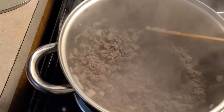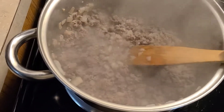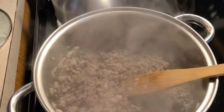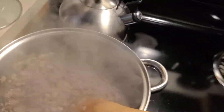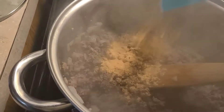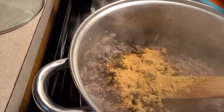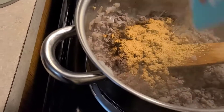Now that that's cooking — and this is lean ground beef, you guys, less grease. Next, I'm gonna add some taco seasoning. I got a pack of taco seasoning, gonna add that — this is a one ounce packet.